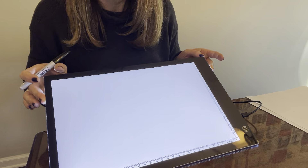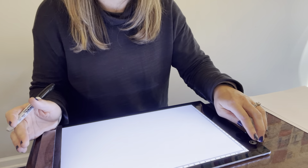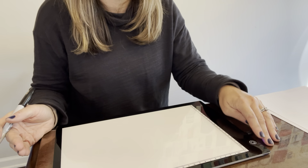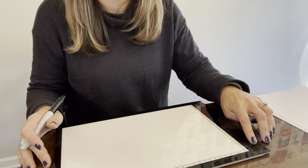This light tracing board is really excellent. If you've ever used other light boards that were for kids, you know that they aren't ultra bright, but this is so bright.